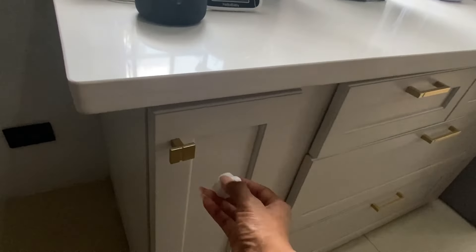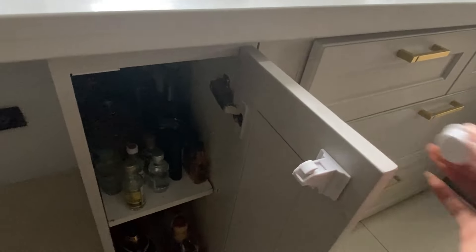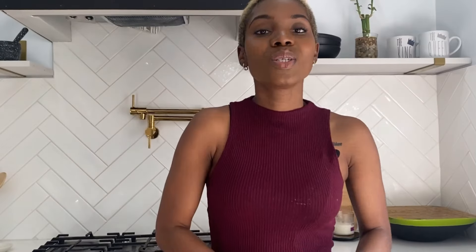I do have some safety mechanisms installed in the kitchen to prevent Royal from opening areas we don't want him to get into. It works pretty well — you probably saw me use it to open the garbage cabinet. I also have it on the liquor cabinet. It's magnetic and pretty easy to use: once you install it, you just use the magnet to open it, and that's it.